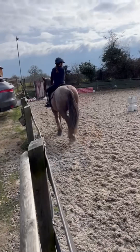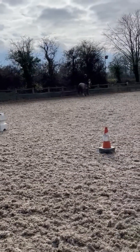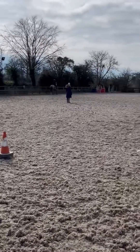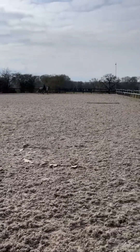Now we're just walking, cooling her off and getting some instruction from my instructor. Now we're just trotting again on the long side - quite a speedy trot.